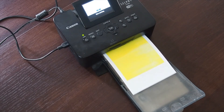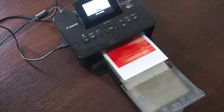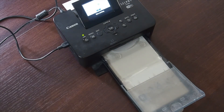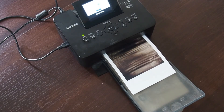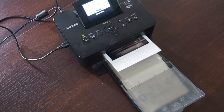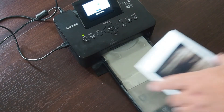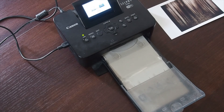And you can see it's yellow. Second pass — magenta. Third and final colour pass is cyan. And then the protective layer on top.